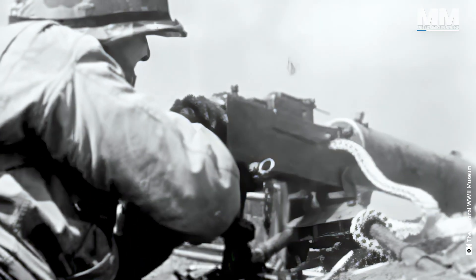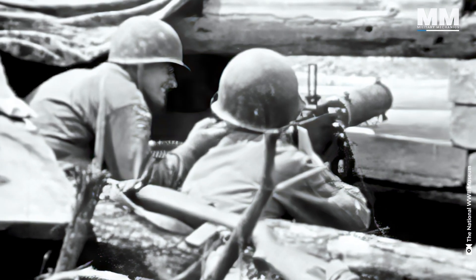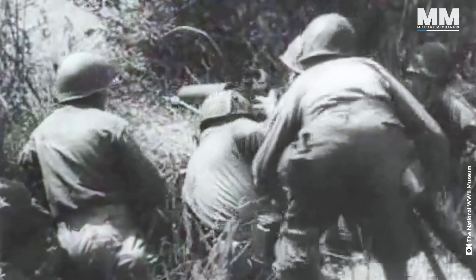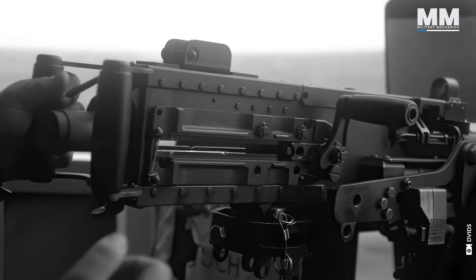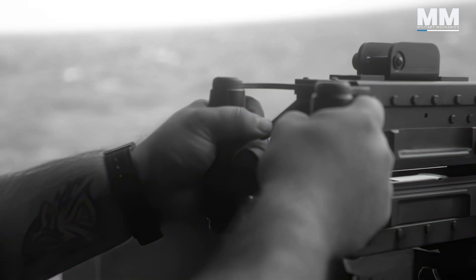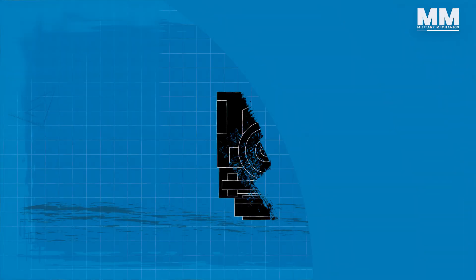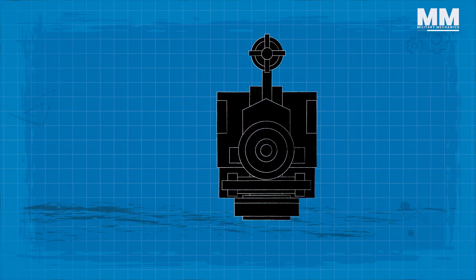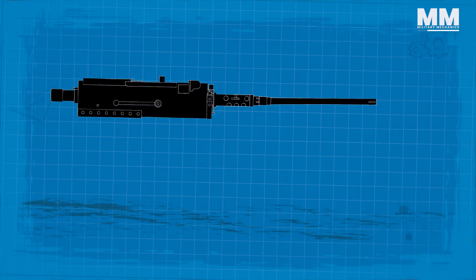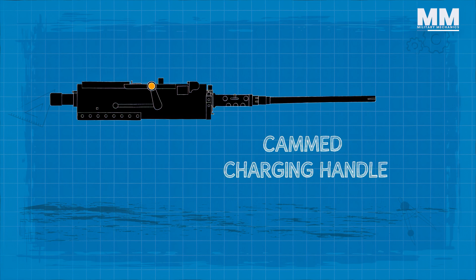Dr. Samuel Green, who was a Springfield engineer assigned to Colt, made a couple of really important changes and developments to the gun. One of them is the iconic charging handle. The original M1921 just had a charging handle sticking straight out the side, so the developers gave it the cammed charging handle, which was a significant improvement.